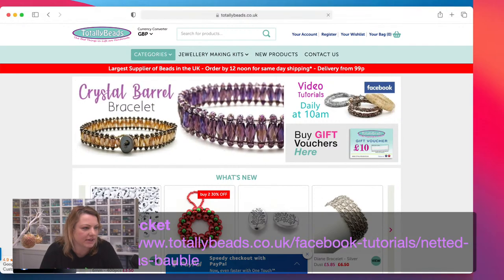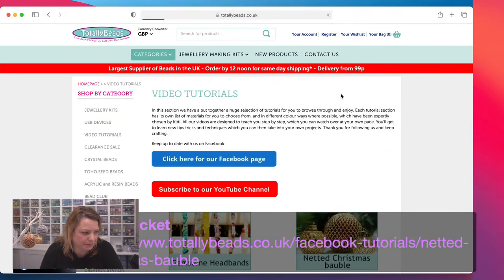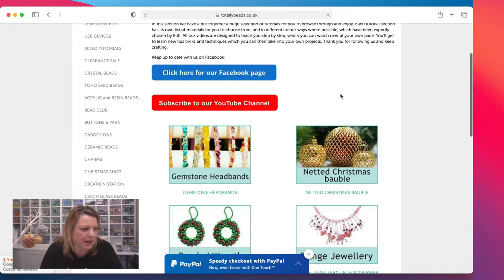I'm going to pop over to the website and show you what we have. We have got silver and gold — that's the one which is made up, but you can make these in any color. There are video tutorials. I love the headbands Natalie was doing on Wednesday — such a quick and easy make and really effective. Right, netted Christmas baubles today.